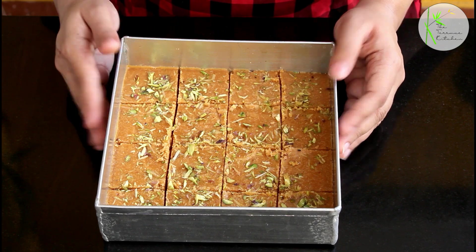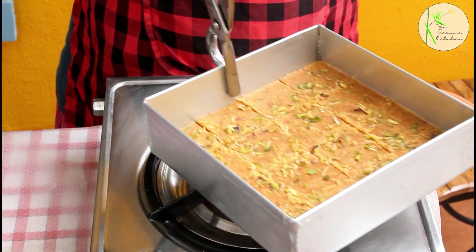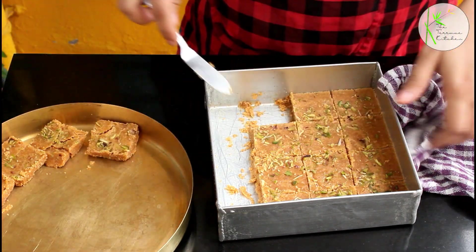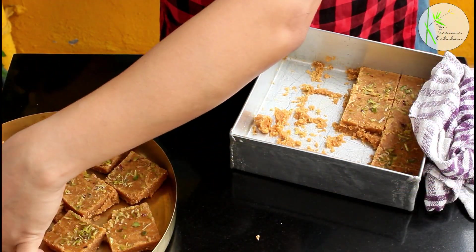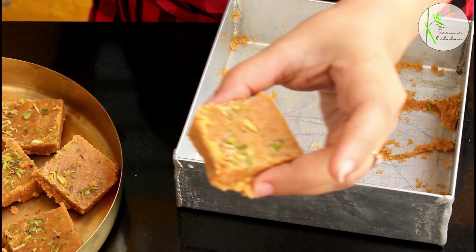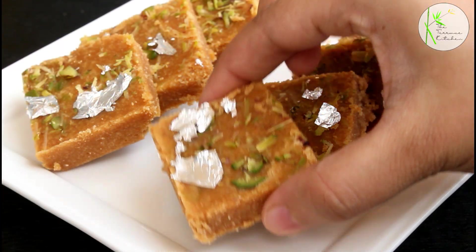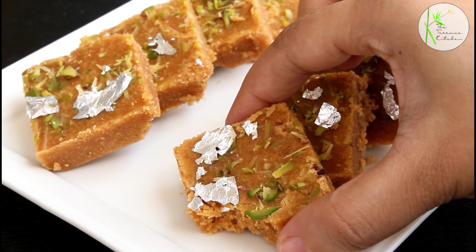After the barfi is cooled, just before demolding, run it a little bit on the flame so that the base of the barfi loosens a bit and it will be easier to take out the barfi. The first corner barfi might break — that's okay. Here I've demolded all the barfis. This next step is optional: I'm decorating the barfis with some edible silver, silver work, or varak, whatever you call it. Our delicious homemade besan chakki or besan barfis are ready. Enjoy!